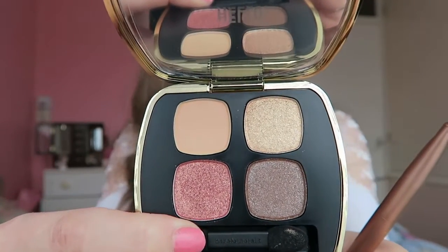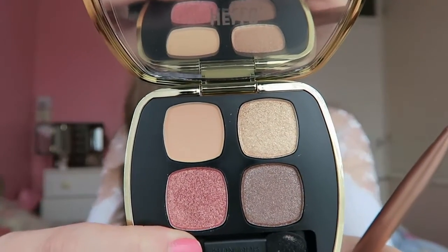Before I get on further, have a look and see how I created this look — just how pigmented and intense the actual eye shadows in this palette are.